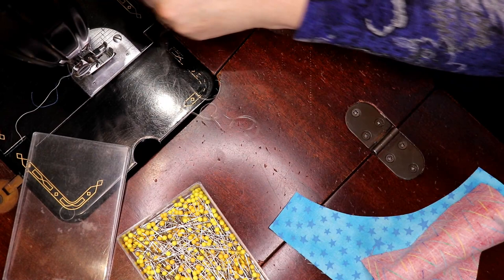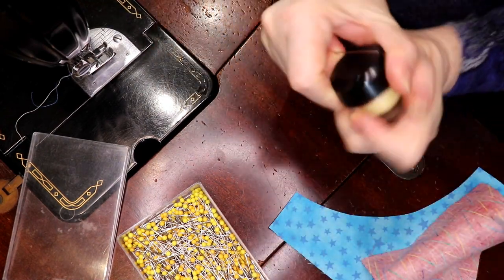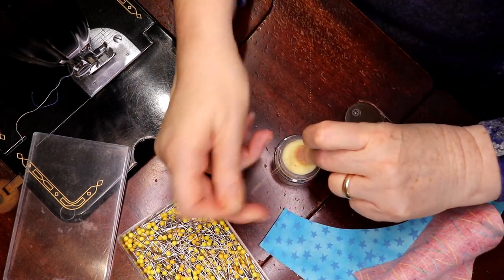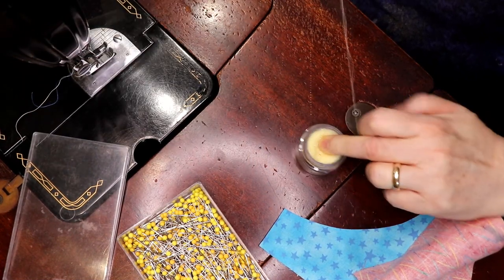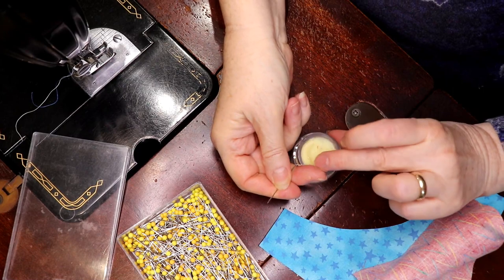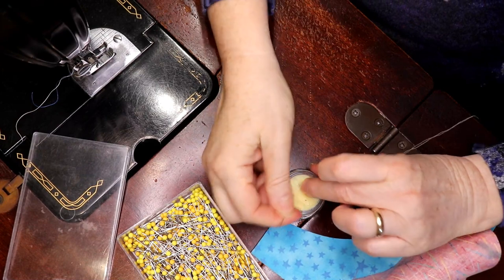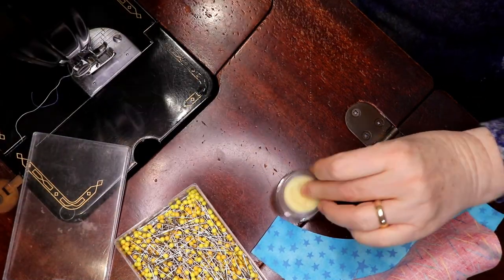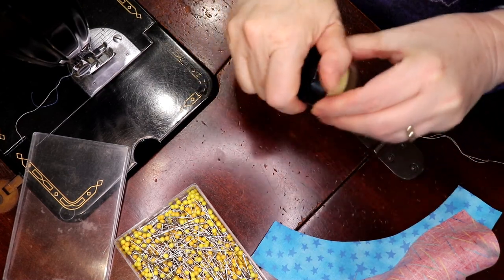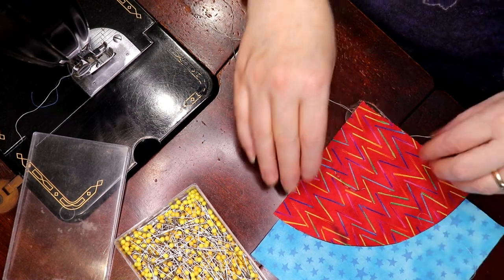So that's going to prevent your thread from coming out the other end. Now what I've done is I've made my own thread conditioner. Once we perfect this recipe I will be releasing it for everybody, but until then it's all natural products. Hopefully we'll be able to perfect it soon. We just give the thread a couple of runs of thread conditioner.